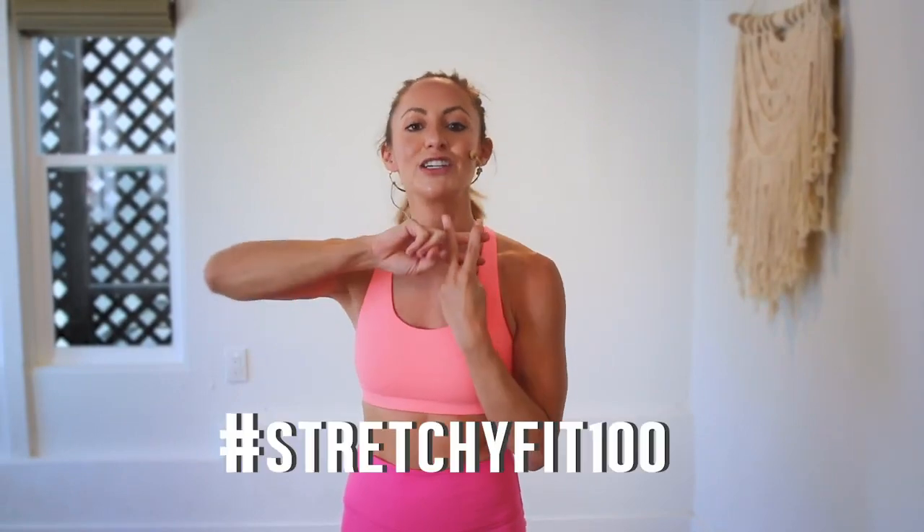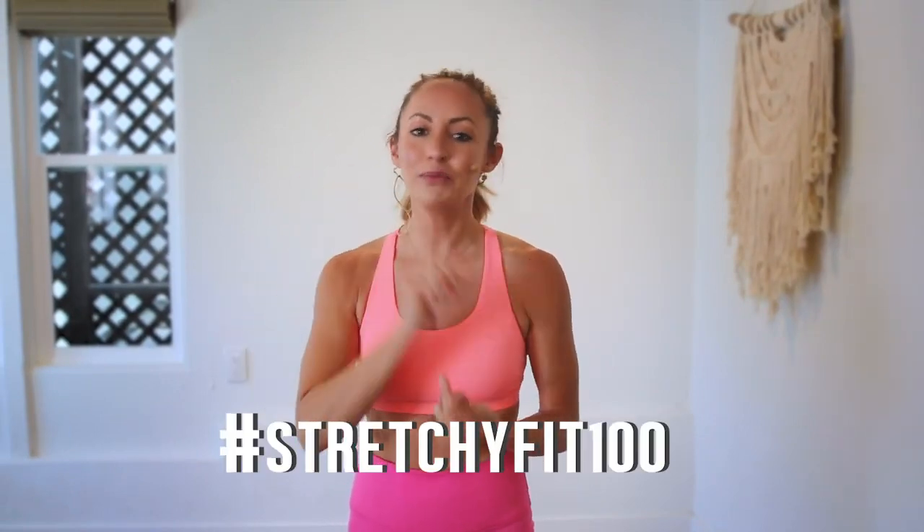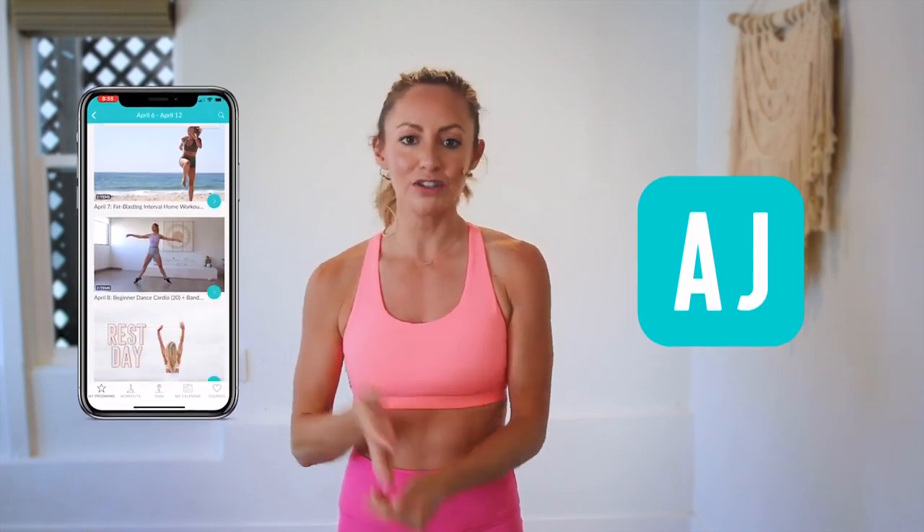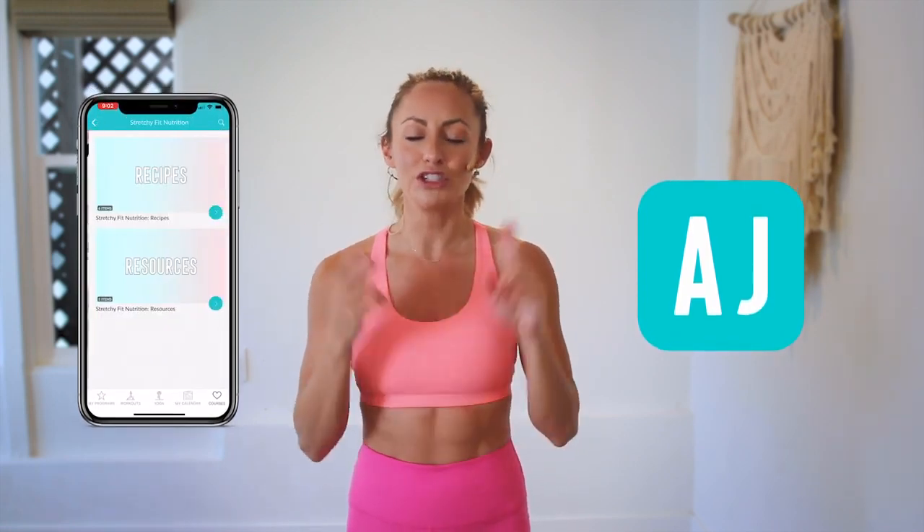You did it! Great job, that was amazing. I am so proud of you. Make sure that you check in with me using hashtag StretchyFit100 so I can see your beautiful face and body doing all this amazing work. Don't forget to subscribe to my YouTube channel so I can continue to bring more free challenges and workouts to you. If you are looking for an at-home workout program, download my Stretchy Fit app. Join me and the rest of the community — you get a new workout every single day with tons of variety: barre, yoga, HIIT workouts. You will stay consistent and see your body goals come to life. I love you so much. Great job today, and I will see you in the next video. Bye-bye!